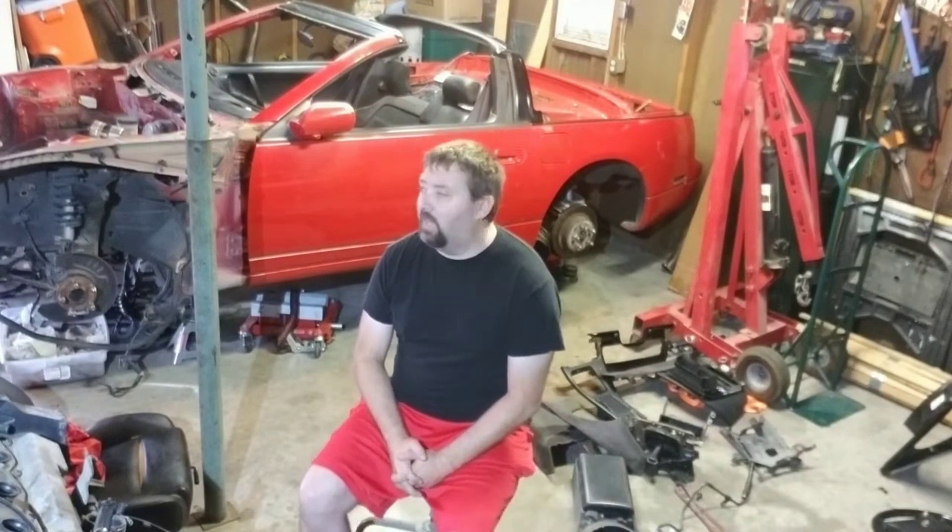Quick recap from last time — we removed more of the interior. Sorry about the crickets, that time of year — little bat guys I can't get rid of, hopefully they're not too annoying. If you're new to the channel, like and subscribe — everything helps if anyone's enjoying this. Like I said, we're going to start tearing apart more of the interior.